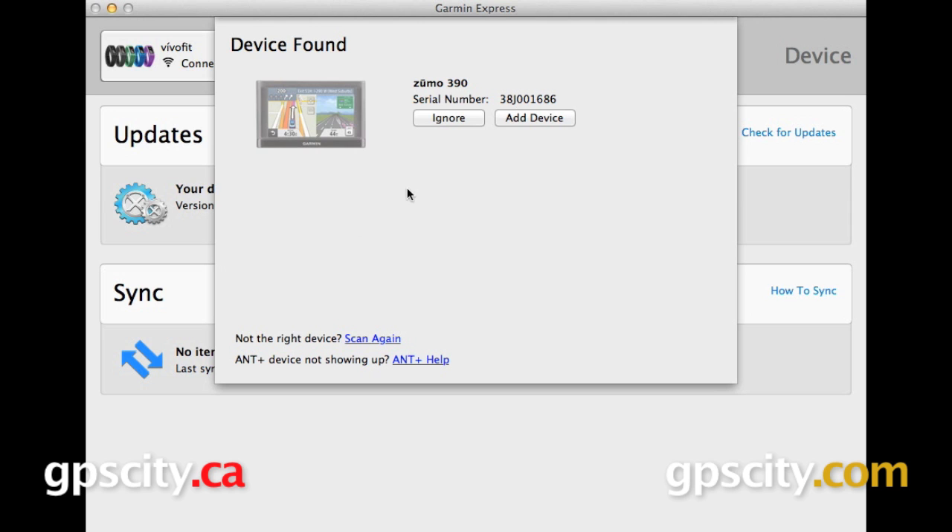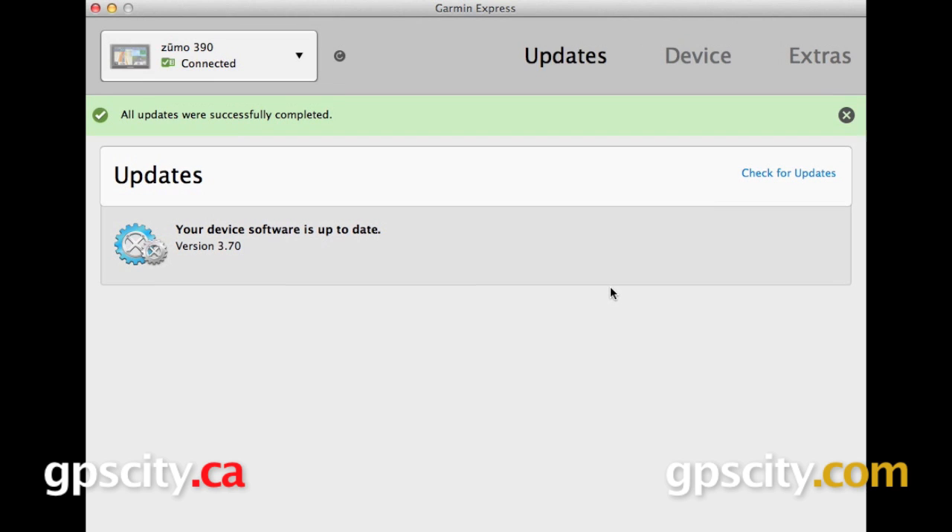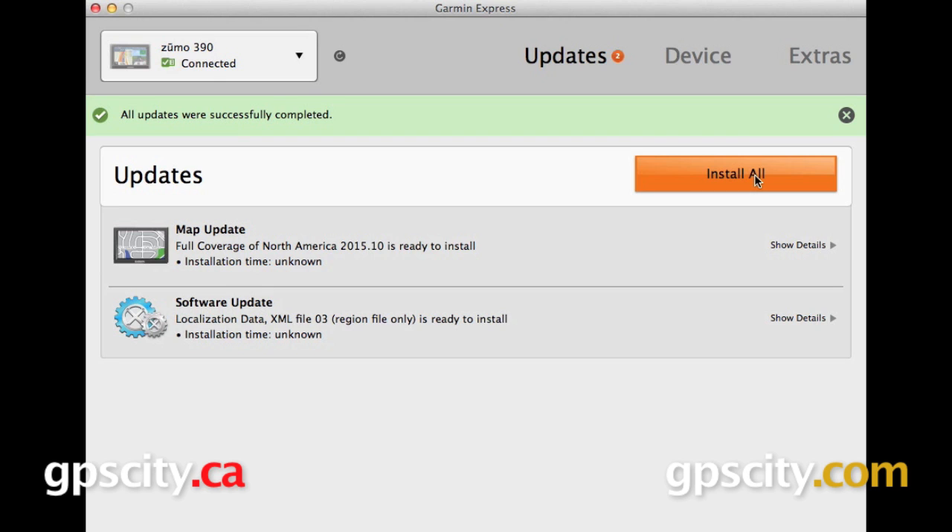So now I can select add device and it's first going to prompt us to register it. You are encouraged to register your GPS. You can also opt to receive promotional emails from Garmin. I'm going to skip this for now, but it is recommended that you do register your GPS. It's saying here that our device software is up to date, but there could be some other updates available. So I'm going to select check for updates and it looks like we have two — a map update and a software update.